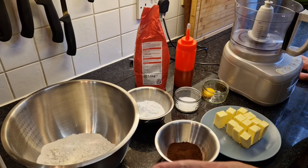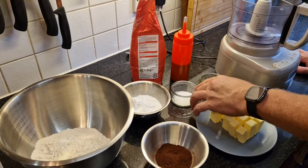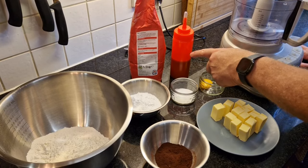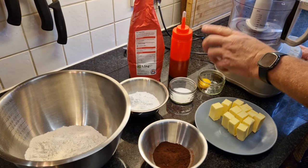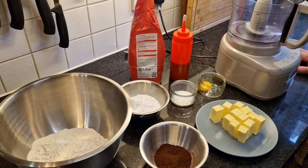We've got some plain flour, some unsweetened cocoa powder, some icing sugar or powdered sugar, some salt, an egg yolk, some ice cold unsalted butter, and some vanilla essence. I make my own vanilla extract, but you can use any one as long as it has the proper flavor and some vanilla seeds in it. You should be fine.